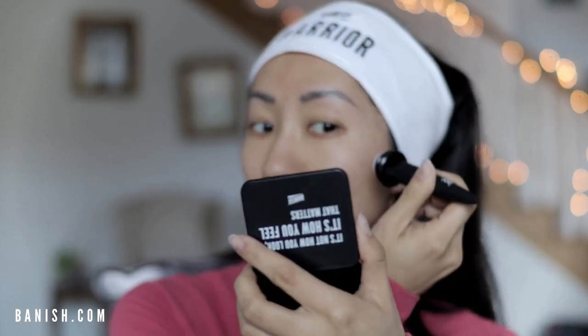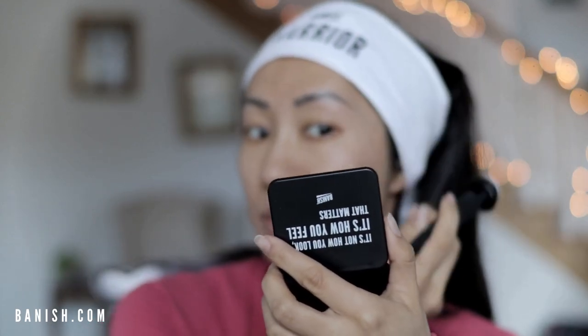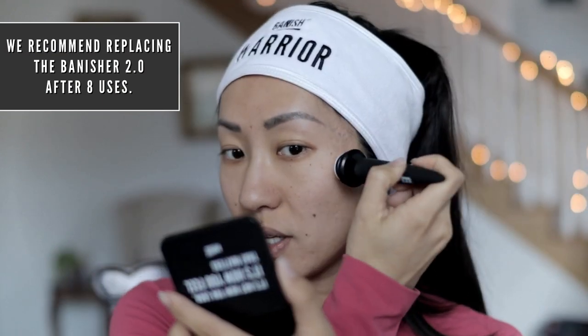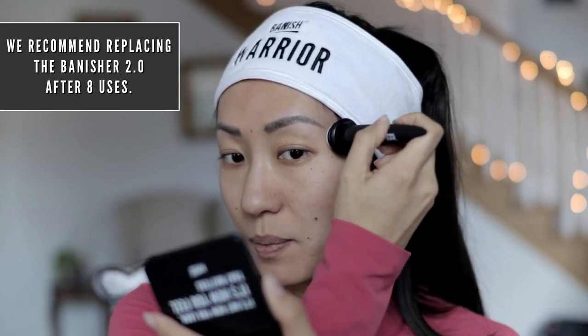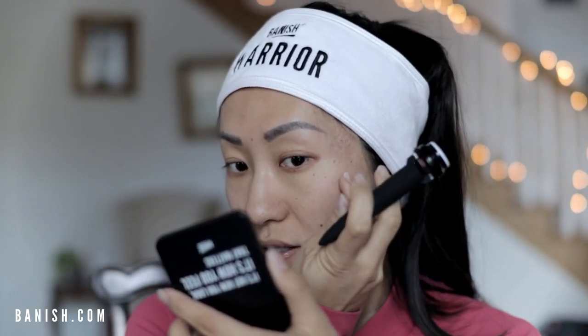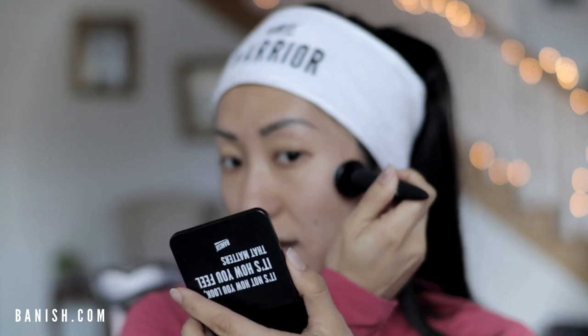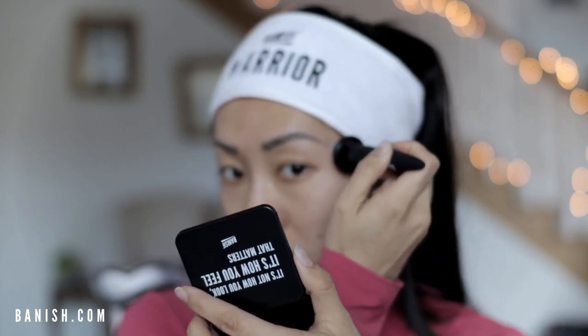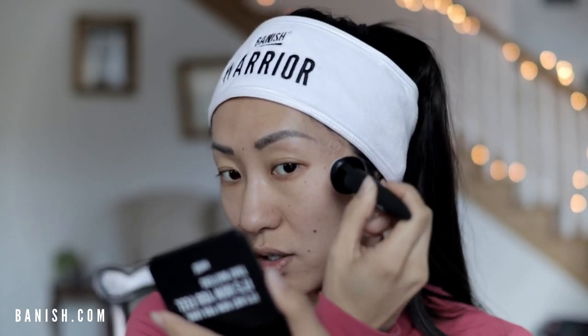You want to do this once a week or once every other week, and replace it after three months of use. It's important to replace the Banisher because over time the needles get dull, and you do not want to use a dull needle on your skin. However, this Banisher 2.0 lasts longer than the 1.0 because the needles are finer and stronger, being gold-plated.